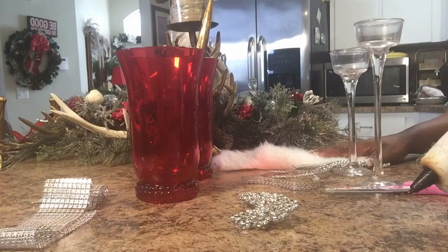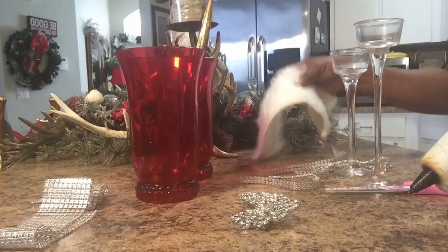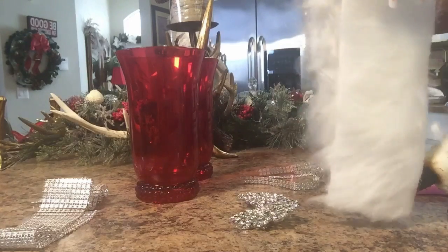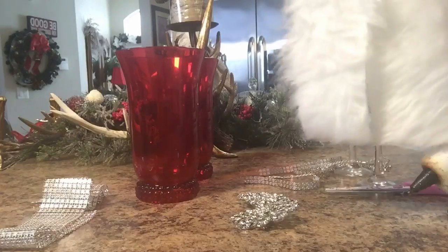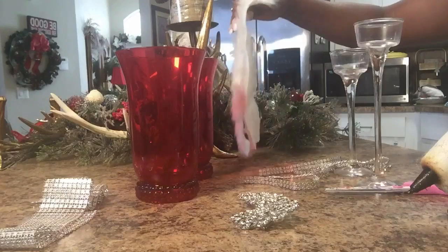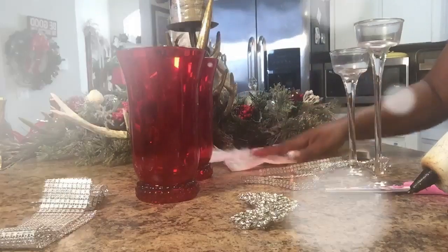I'm going to do a quick elegant Christmas candle holder for you, and what you will need for this DIY is two faux fur strips. You can haul that from Hobby Lobby or Joann's fabric. You will need two Dollar Tree candle holders, two cups, two pins, and some diamond wrap.